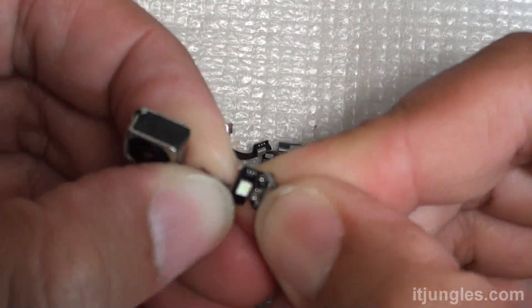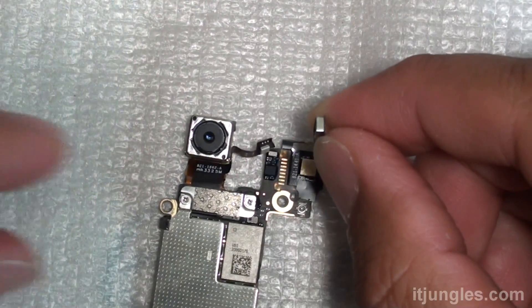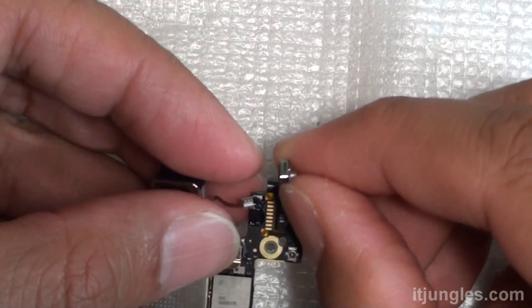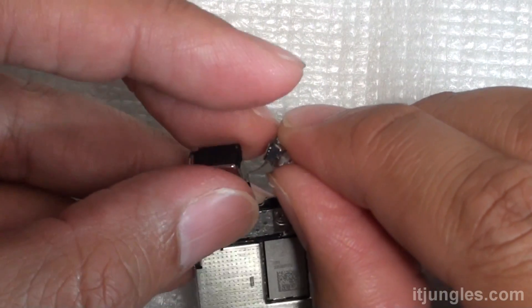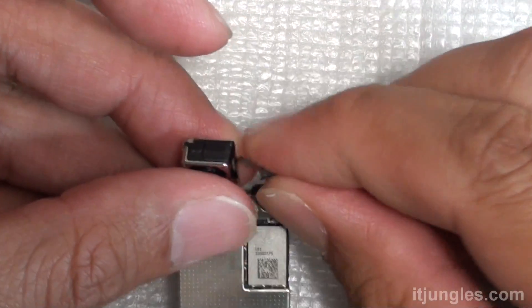Now we're going to move the flashlight cover from the old camera over to the new piece. Detach it from the old camera, then put it on the new one. Attach it and push it down.